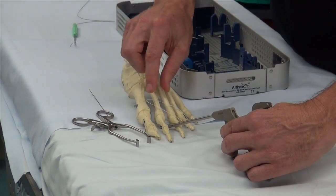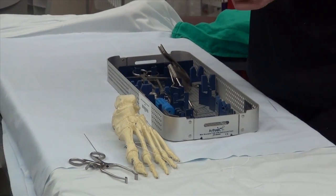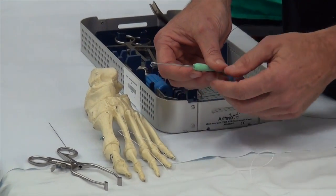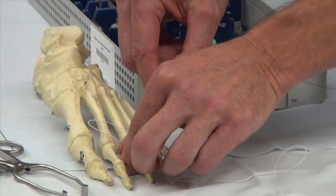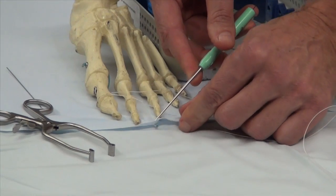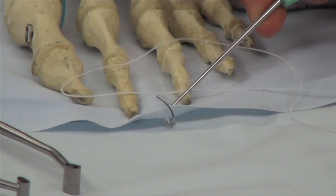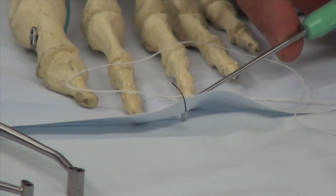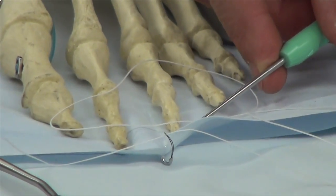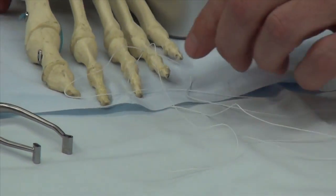If you don't want to use the Scorpion, you can use the pigtail device. The pigtail device is pretty cool because it's a simple all-in-one sharp tip. Pretend this is a plate — you pass it through and once through the plate, pull it upward, then pass the nitinol loop open. With that in place, take the suture and pass it through, pull the nitinol loop down, reverse it, and we're through the plantar plate.